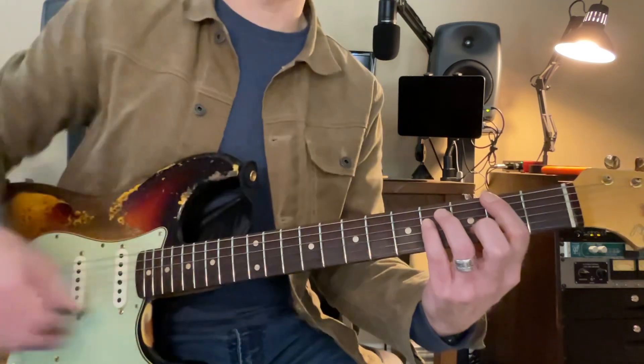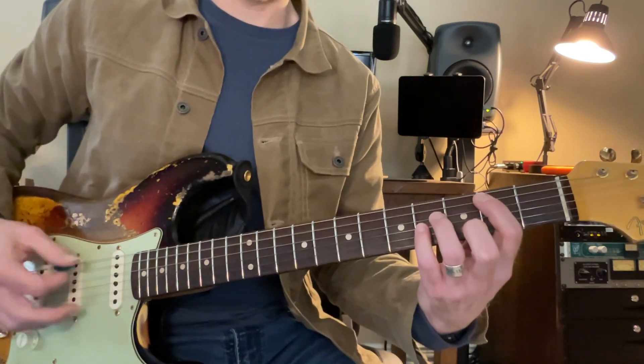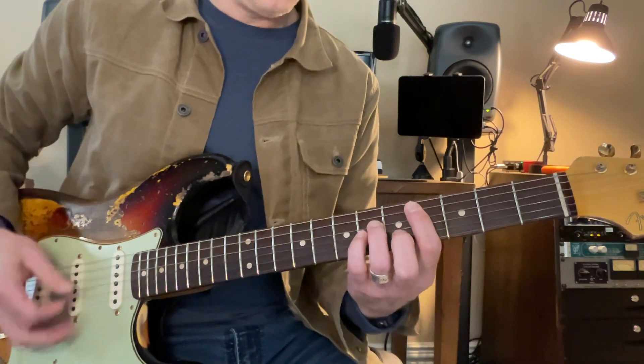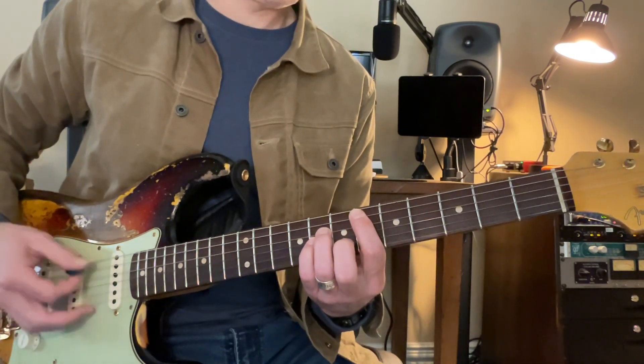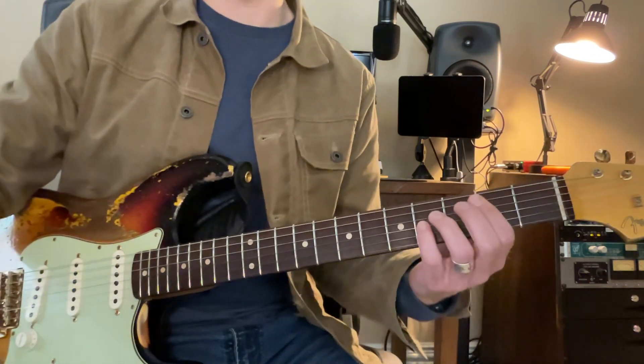Now, we're going to go over here to this F sharp. So it goes B, C sharp, D sharp, F sharp. Let's try that now. Here we go.